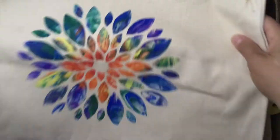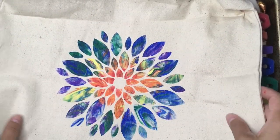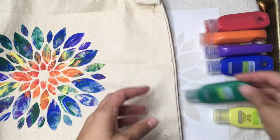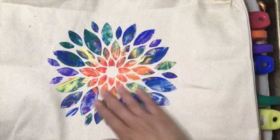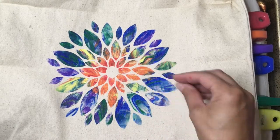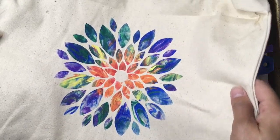Today we're making book bags with stencil designs using soft fabric paint and regular shaving cream. Make sure it's shaving cream, not shave gel. This is one that's complete, and it's a combination of pre-planned colors and unplanned combinations of colors, and I'll show you what I mean when we get into the art itself.